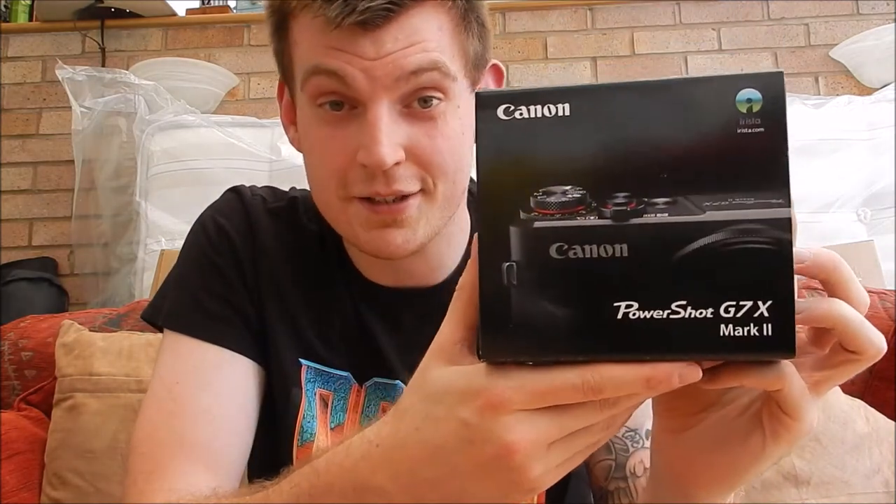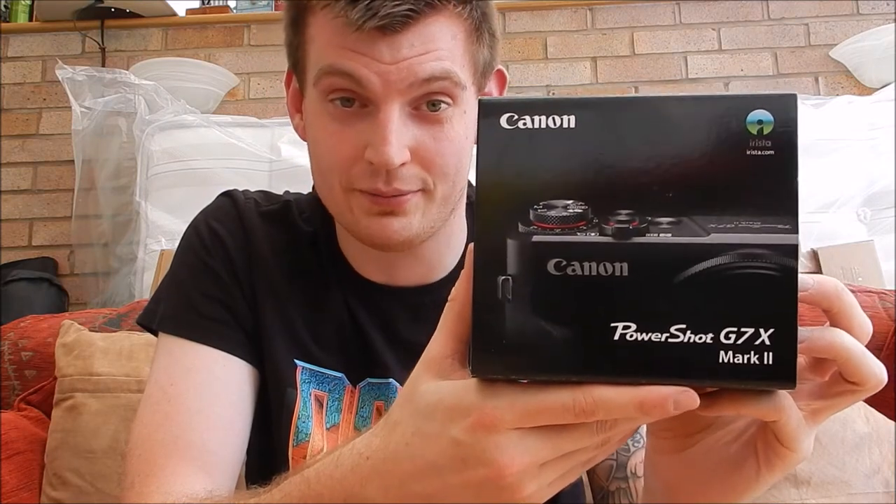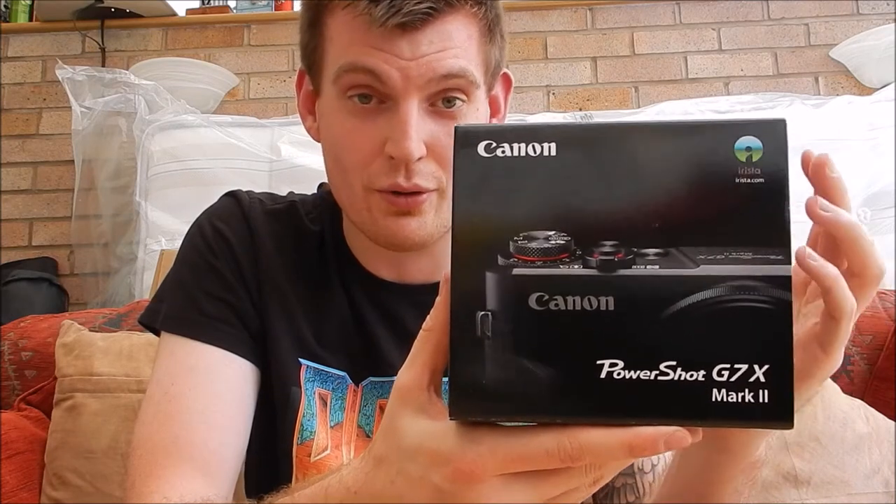I've wanted a G7X for a while now and I never thought I'd get one, but as you can see from this video I finally got one. Without further ado, I shall show you the proof — there it is — the Canon G7X Mark II. This is the most recent model of the G7X.